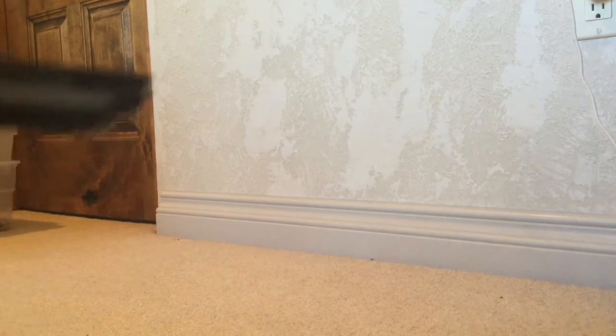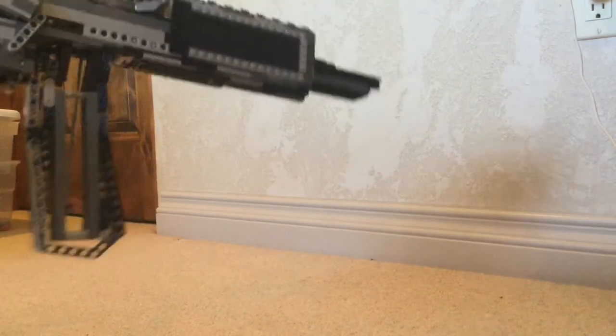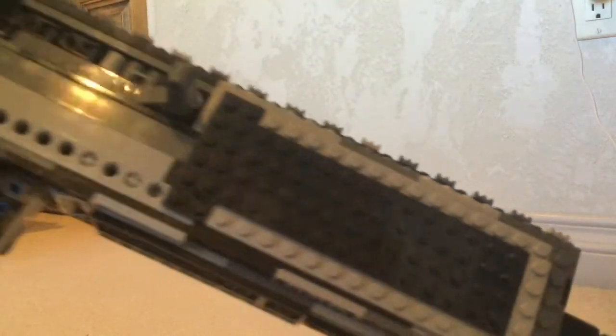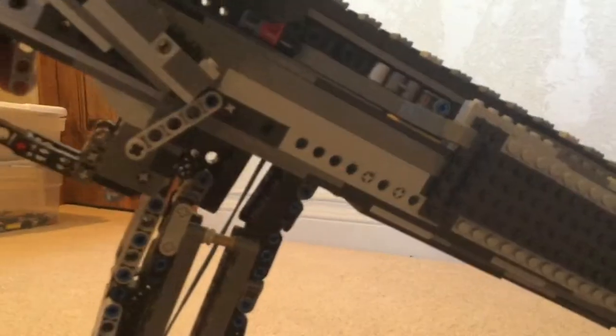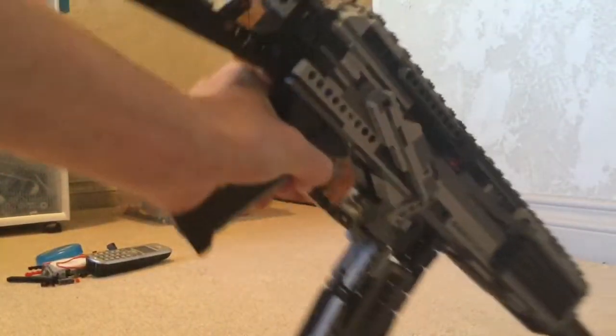And this is the gun. So the barrel up here, and we got this grip, the priming handle, the magazine, trigger, and safety up here.